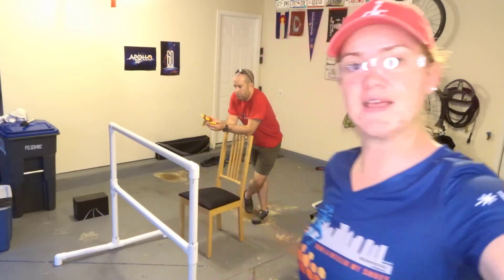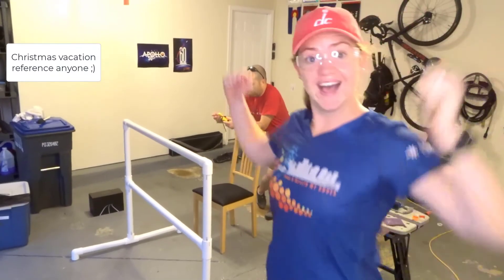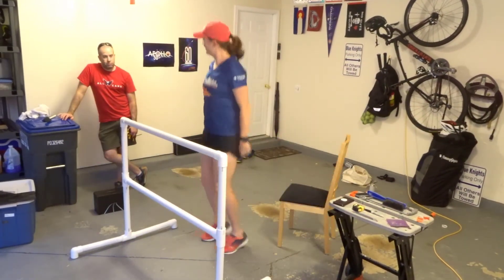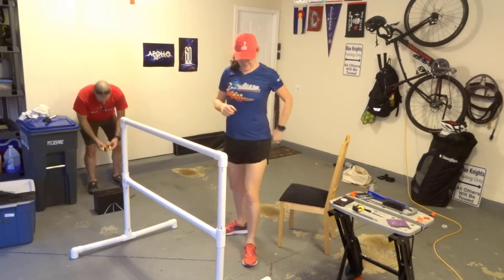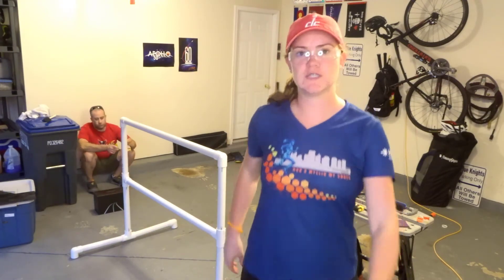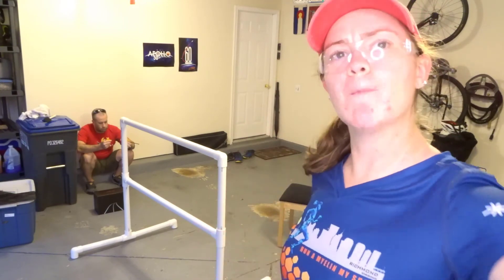Oh my gosh, I did it! I did it! I did it! And there you go, folks — Emily's first DIY project complete!